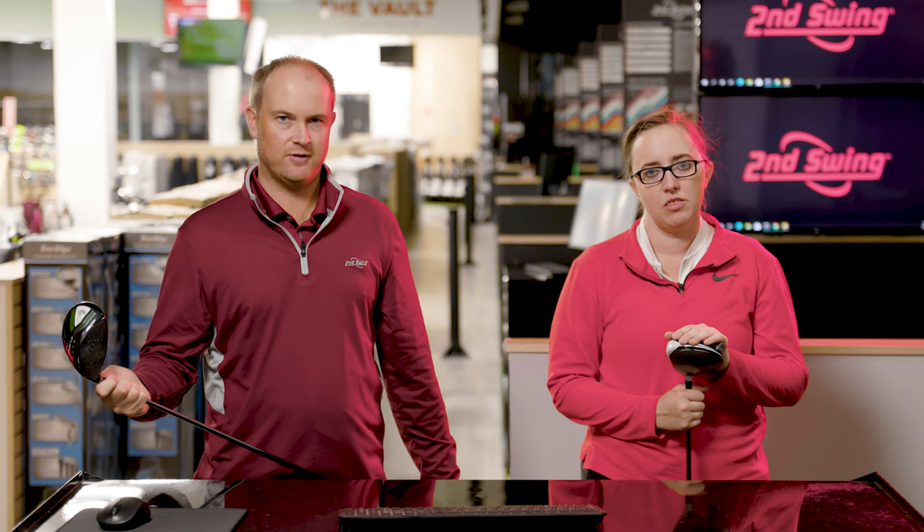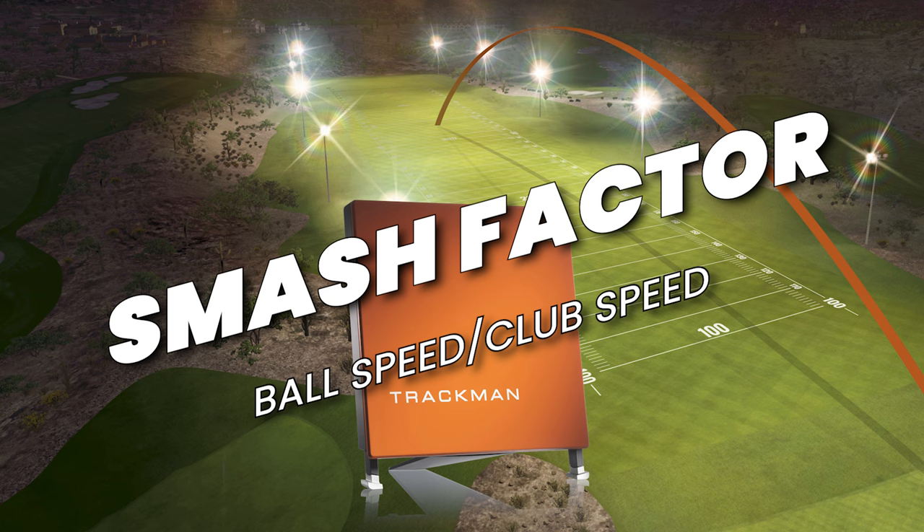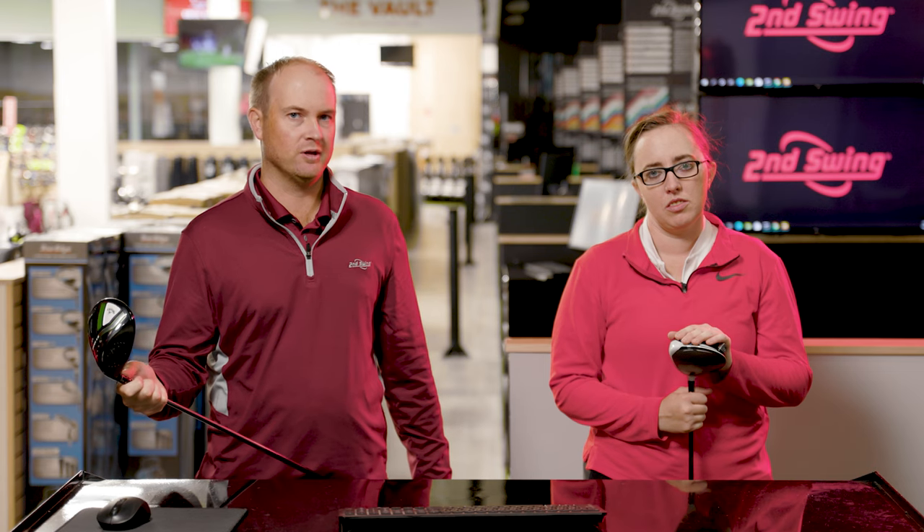Have you ever wondered what smash factor is? Well, it's ball speed divided by club speed, but there's so much more that goes into it.